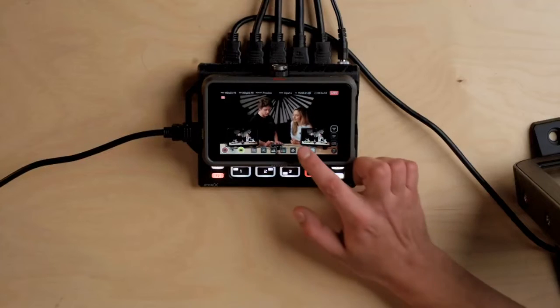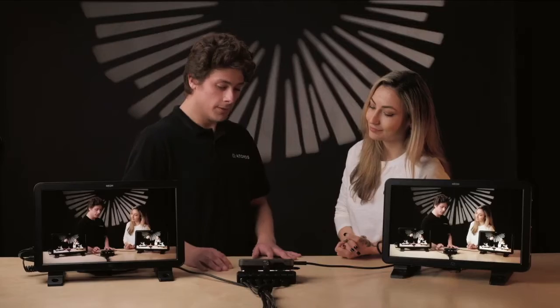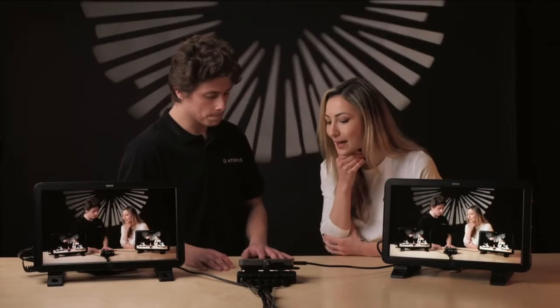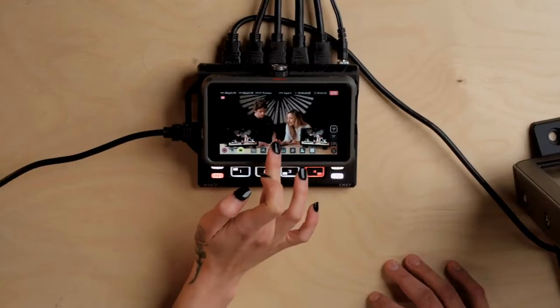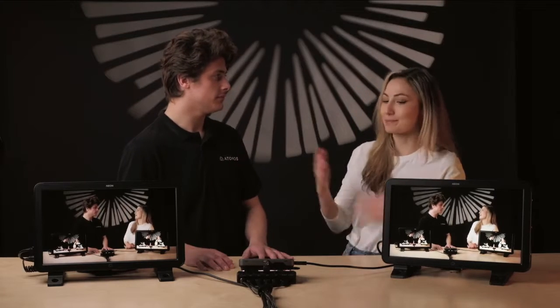One of my favorite features is focus peaking, which I use all the time — I basically keep it always on. Do you have a favorite feature, Emel? I think mine would probably have to be the waveform. I always have it up just to kind of check where my exposure is.